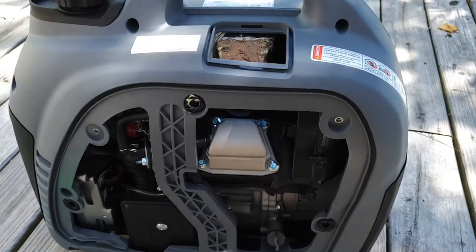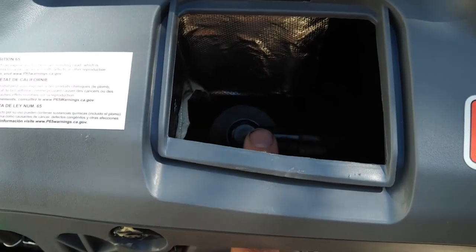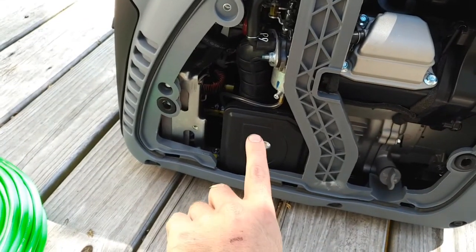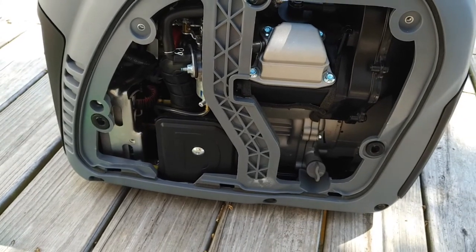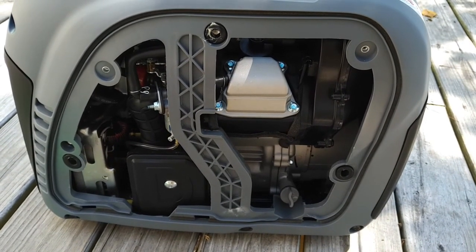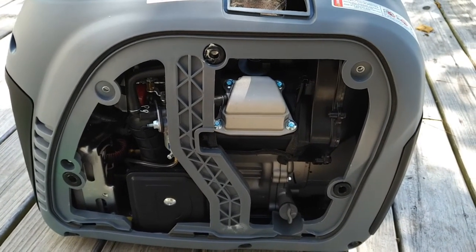Here's a look at the engine with the side cover off. There's an access point on top to get to the spark plug. The oil fill and air filter are right here. Overall, it's a fairly simple 80cc engine used on a lot of different generators — a well-known engine you'll find on generators that are a lot more expensive than this one.